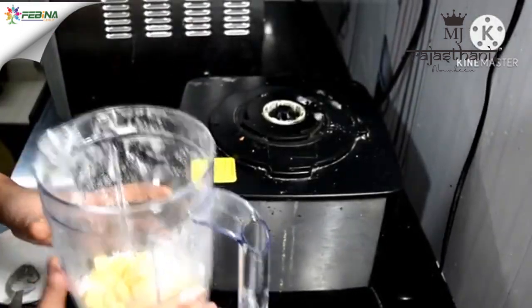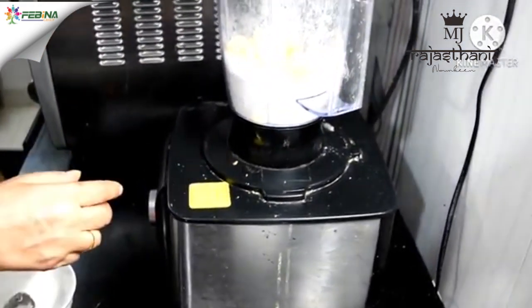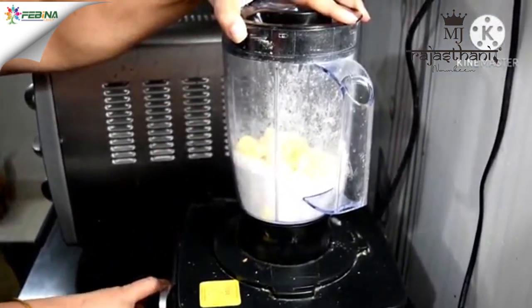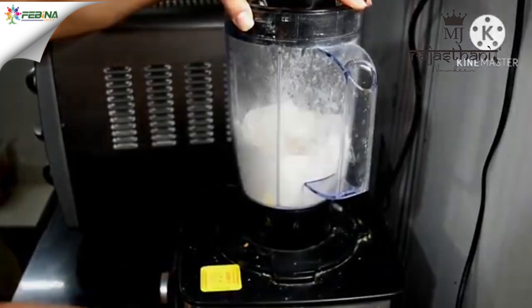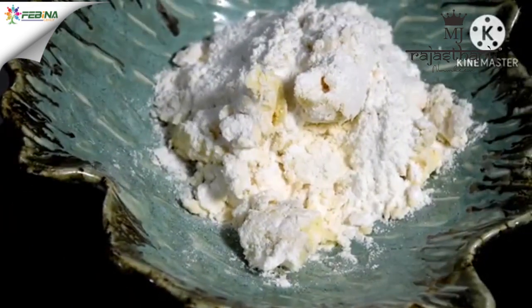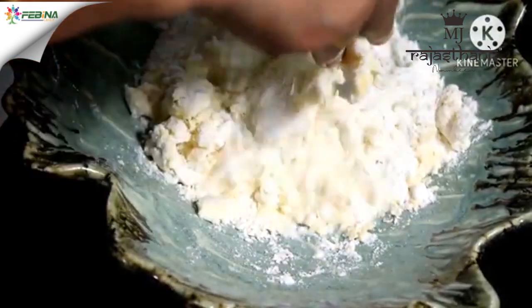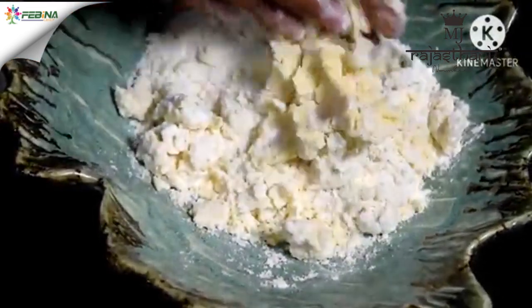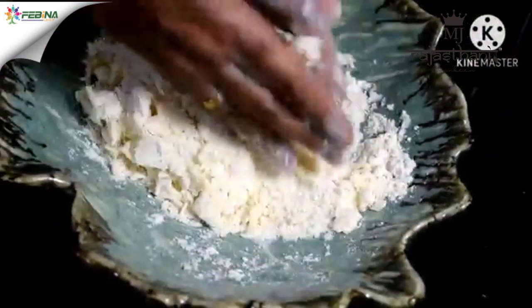Give it a light pulse and mix — it will be a light blend. Be careful not to over-mix or over-grind. Now we will transfer the maida and butter and mix the ingredients so that the texture will be a little bit like breadcrumbs. Evenly mix the butter pieces with the maida.